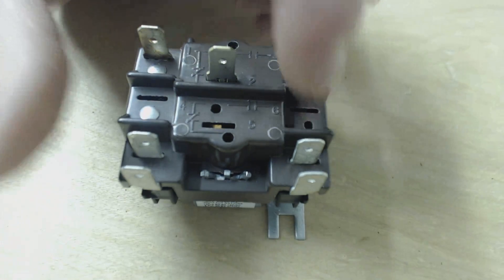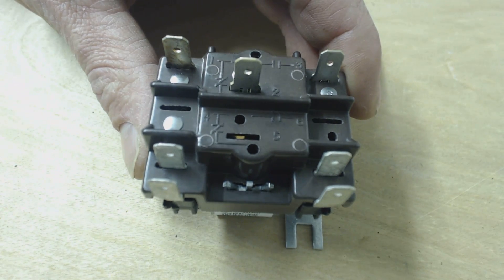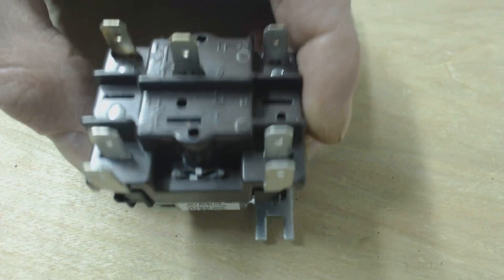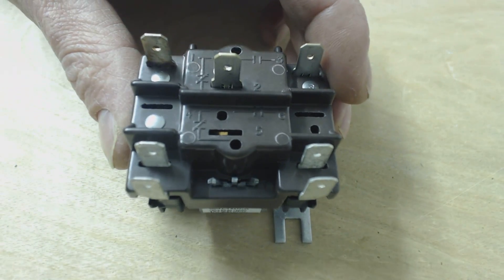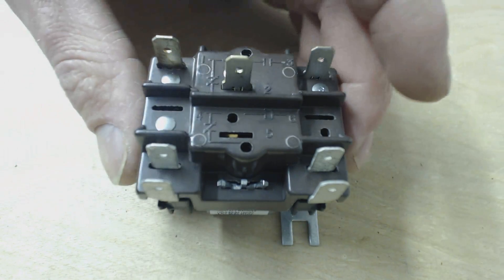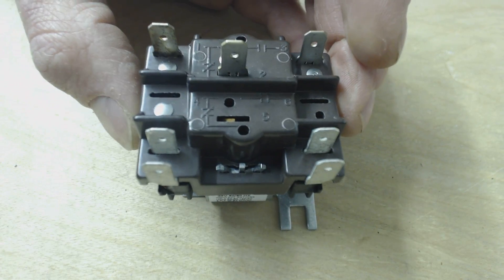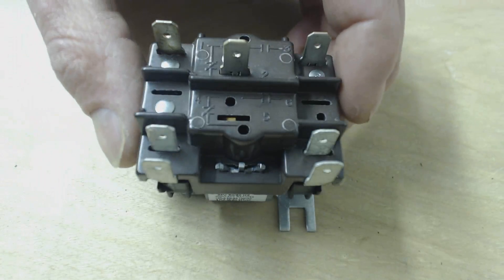This particular one is missing some of the contacts, and that's because this is likely out of a fan control. In a fan control, this is actually plugged right in to the side of the fan control. They may not have needed these contacts, so maybe when they were building the fan controls, they got a cheaper general purpose relay just to save some cents. But anyway, some are like this.